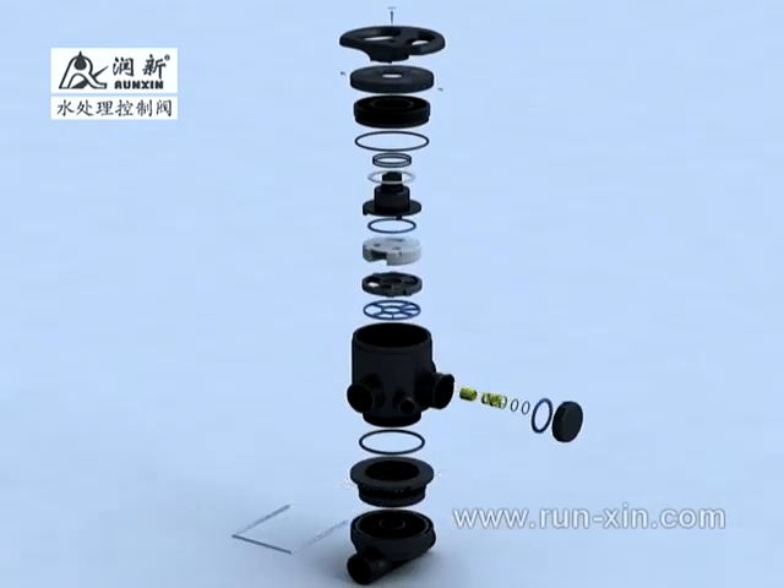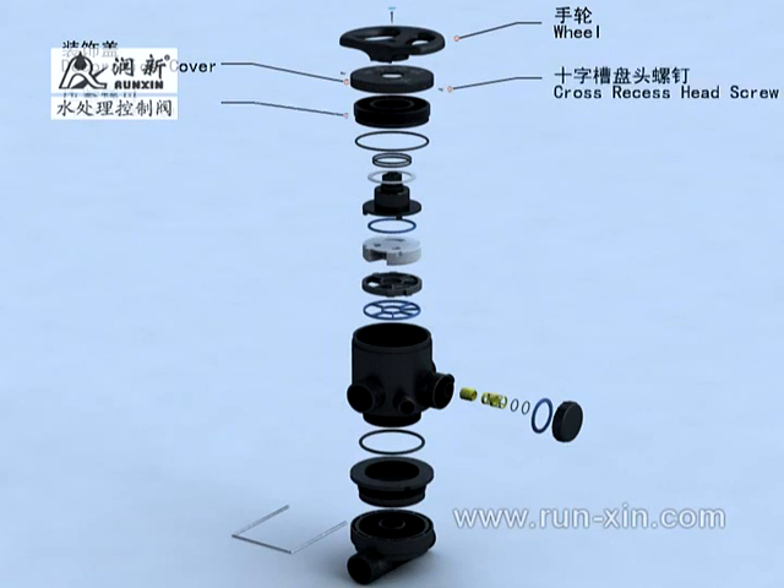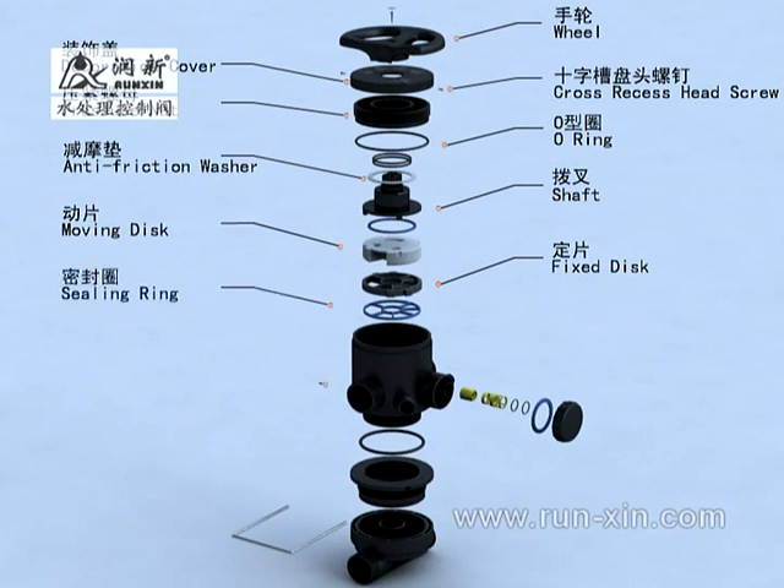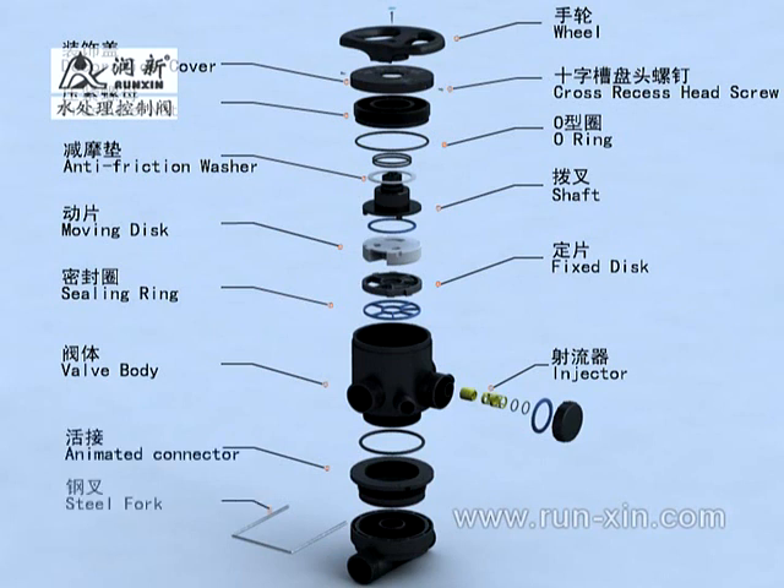This well mainly includes: wheel, decoration cover, cross-recess hand screw, pressure nut or ring, anti-friction washer, shaft, moving disc, fixed disc, ceiling ring, valve body, injector, animated connector, steel fork, connecting pipe, etc.